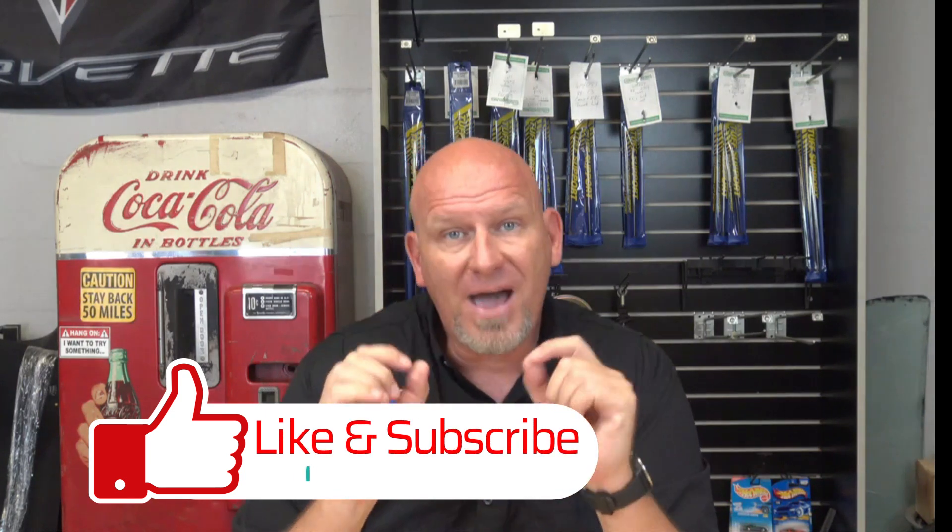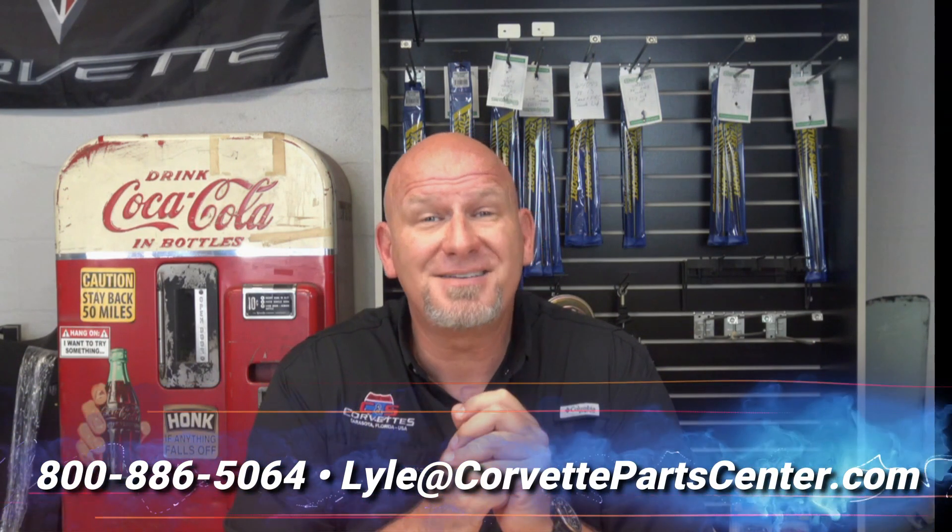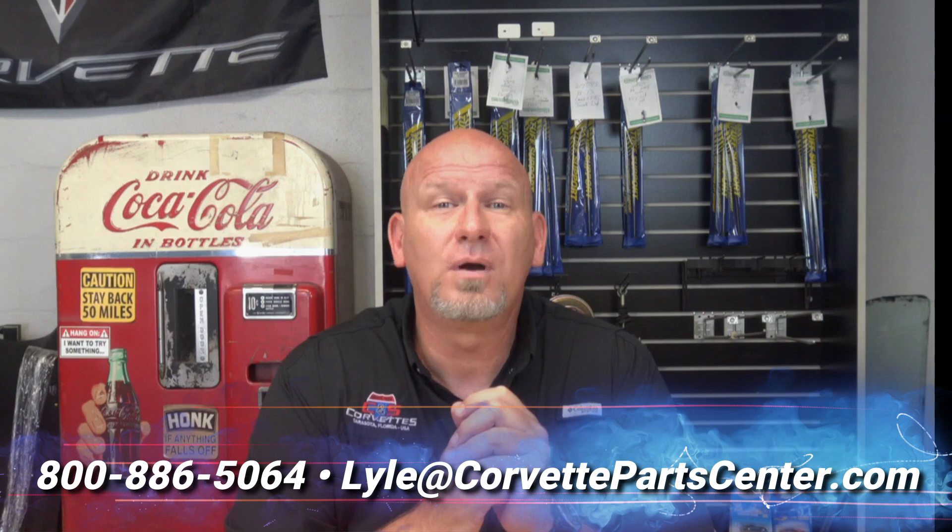There's nothing wrong with C4s — they have a lot of great points. You just have to educate yourself and be careful so that a thousand-dollar bargain doesn't become a five-thousand-dollar hole you can't crawl out of. If you have questions, give me a call at 800-886-5064. Thank you for watching and we'll see you next time.